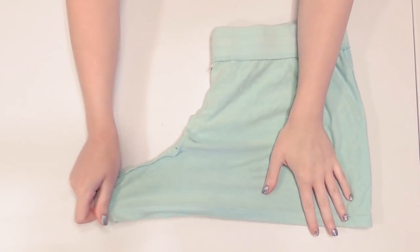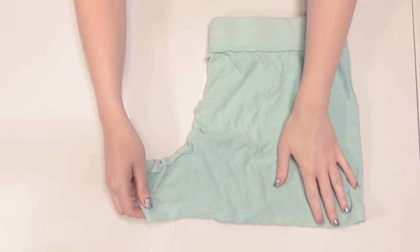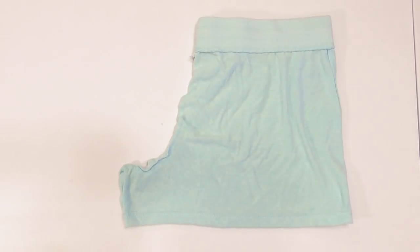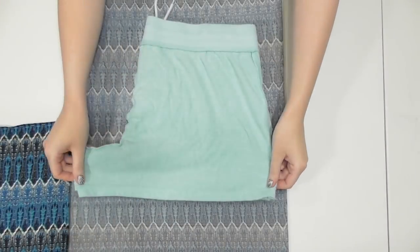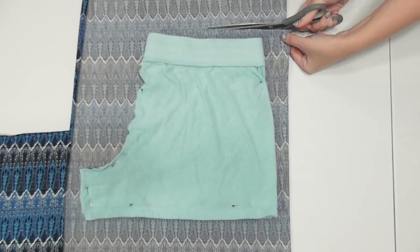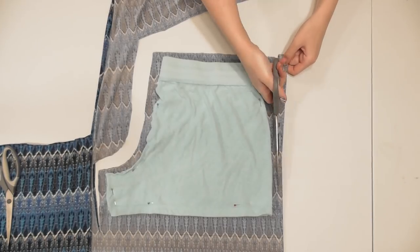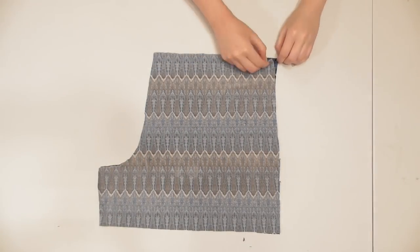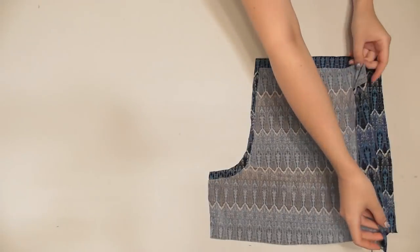Because the back crotch seam is larger than the front to allow room for your backside, you may have to pull on the fabric to see the whole shape. Fold your fabric over, pin the shorts down, and cut a half inch larger than the waist, crotch, inside leg, and outside edge, and a couple inches longer. Now you'll have the two back pieces cut out.